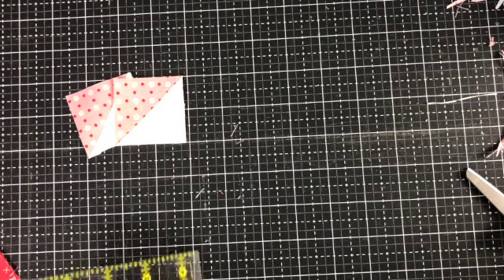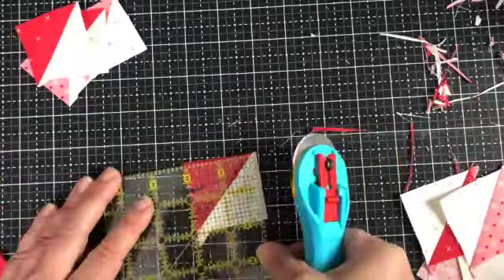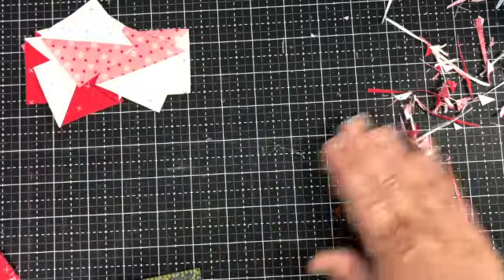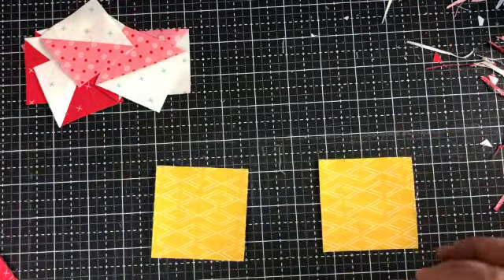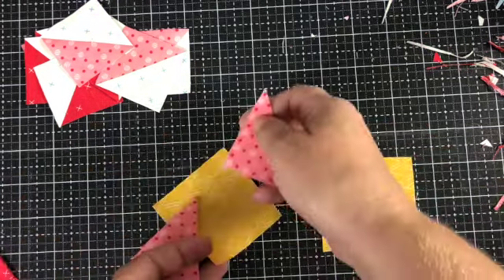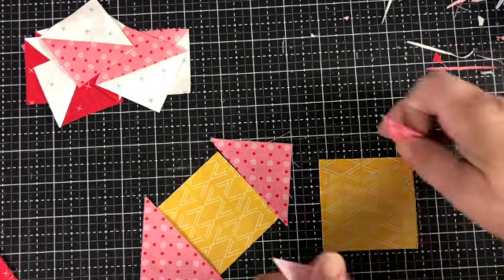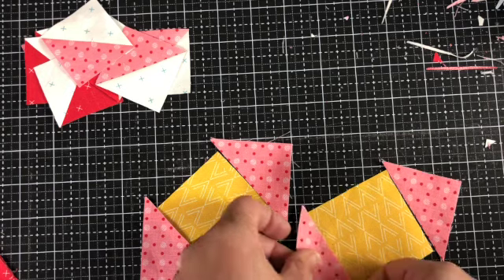I'm just going to go ahead and finish trimming these up. We've got all of our half square triangles made, and now we're going to make the center of the flower. We've cut the squares in half as directed, and we're going to sew these on to opposite edges of the middle block.